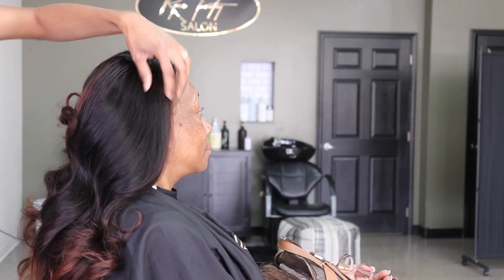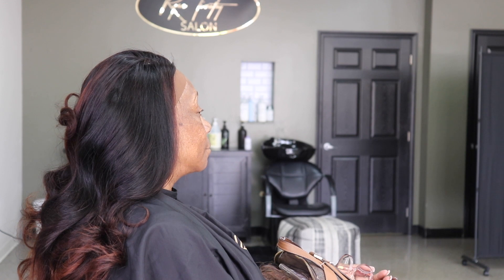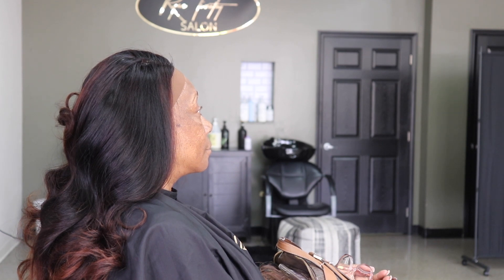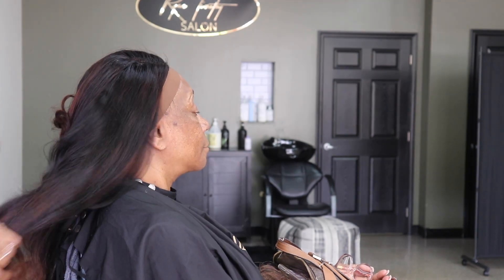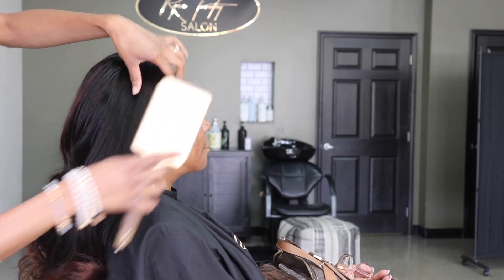My client today decided to go with a more bouncy, loose curl look. So I framed her face, gave her some layers, and then I curled her. With the ends, I bleached her hair, and this is the color that it turned out — which she loved, and I did too.